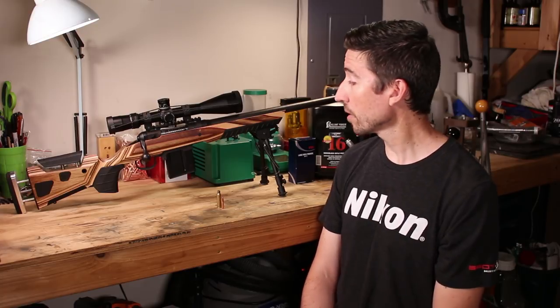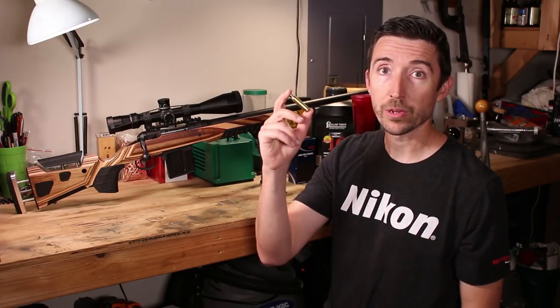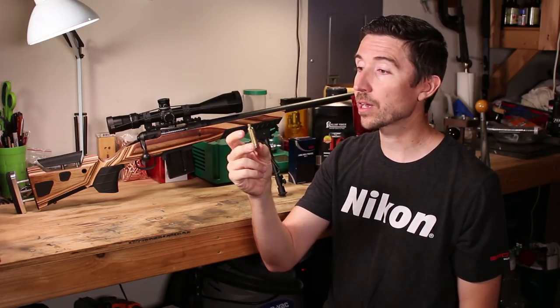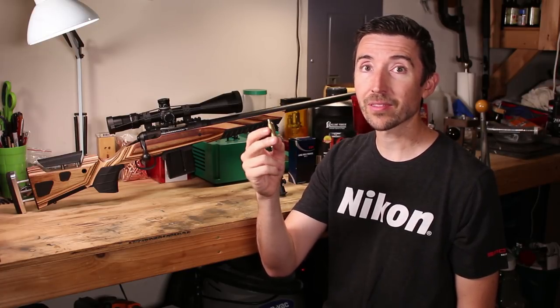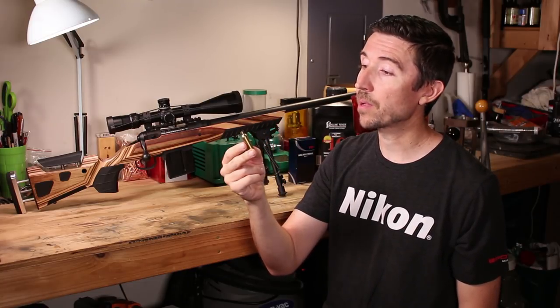The ammo that we are loading up is 6.5 Creedmoor. We're working with FC brass, and today in this video we're just doing brass prep. I have some new tips and tricks that I've been using lately to get things done a little bit faster and more precisely than some of the things I've done in the past.